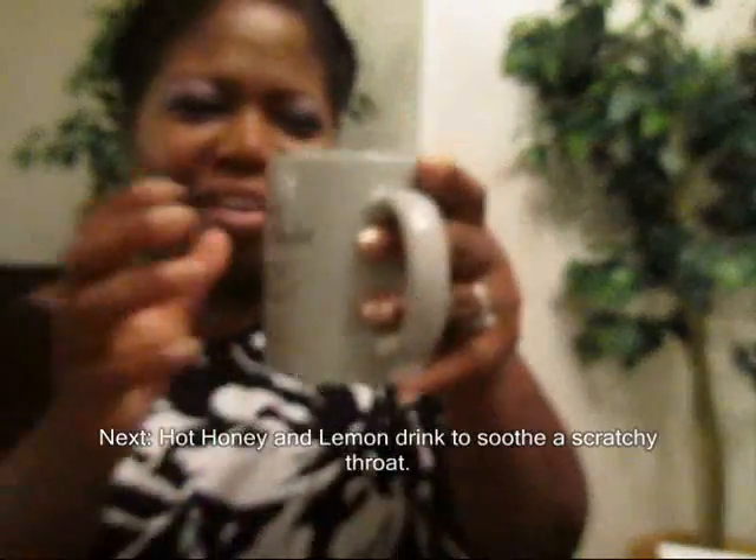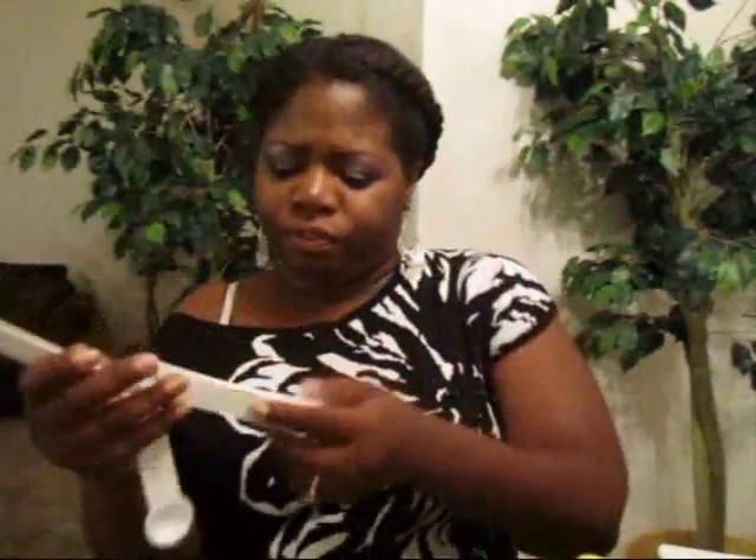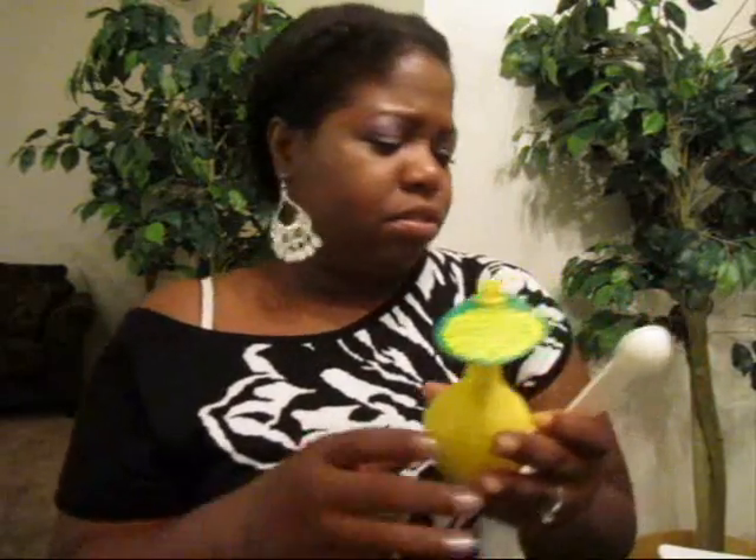Now we've got our hot water and we're doing the hot honey and lemon. We've got our little lemon here — this is equivalent to 100% lemon juice, so it's fair. I'm going to take one and a half teaspoons of lemon.